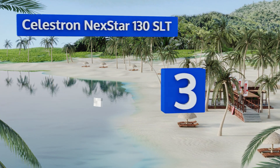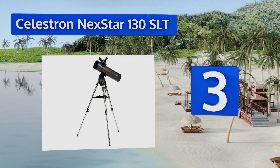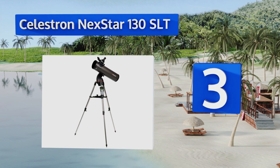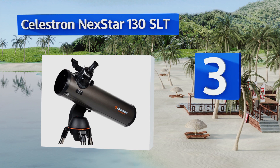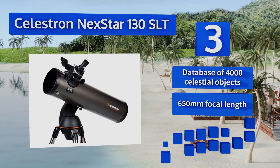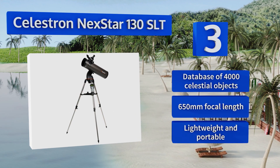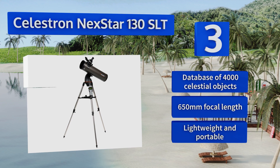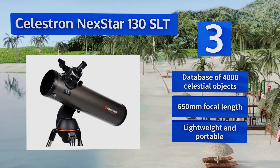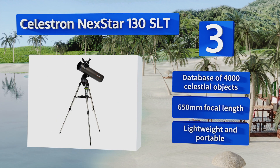Nearing the top of our list at number three, the Celestron NexStar 130 SLT is controllable with a smartphone or tablet and uses sky alignment technology to track thousands of preset targets. A Newtonian reflector, it produces particularly bright images using mirrors instead of lenses. It features a database of 4,000 celestial objects, a 650mm focal length, and is lightweight and portable.